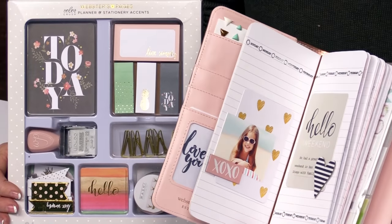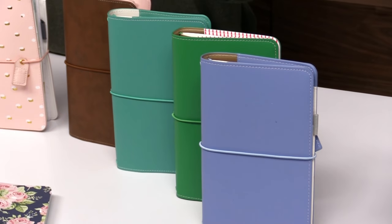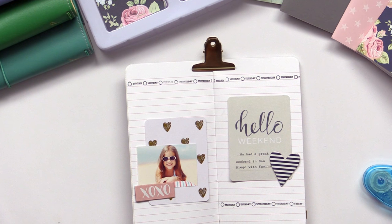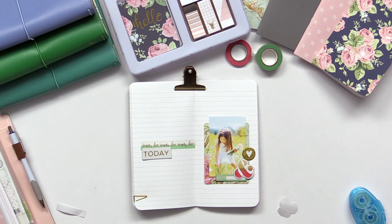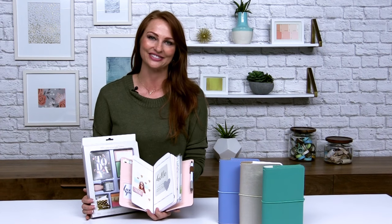I hope you all enjoyed joining us to show our new planner and stationery accents kits with the Traveler's Notebooks and the planners, and you love them as much as we do. We had so much fun showing you how easy it is — you've got everything included in the kit so that you can be creative and make beautiful pages and memories to last forever. Thank you for joining us and watching. We hope to see you again soon.